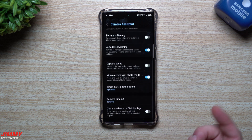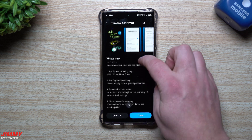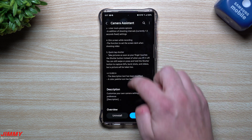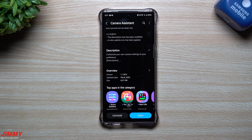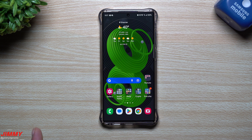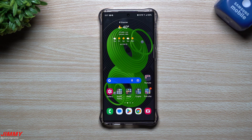Camera Assistant is available on the Galaxy Store. All the brand new additions we covered are the five features in the update pushed out today, February 8th. Hopefully you appreciated this video — if you did, please give it a big thumbs up, hit subscribe, and I'll see you guys later.